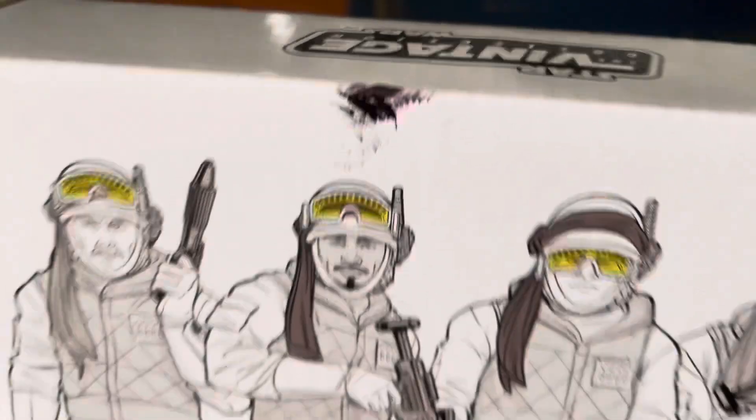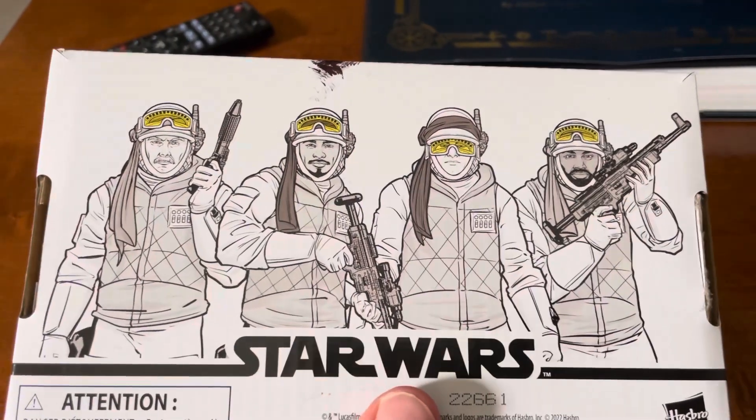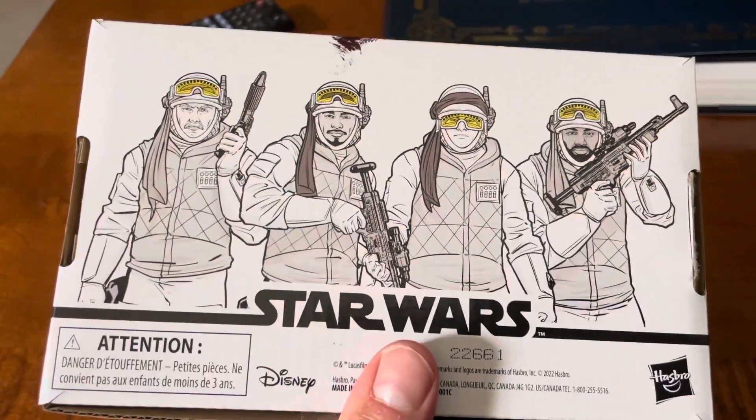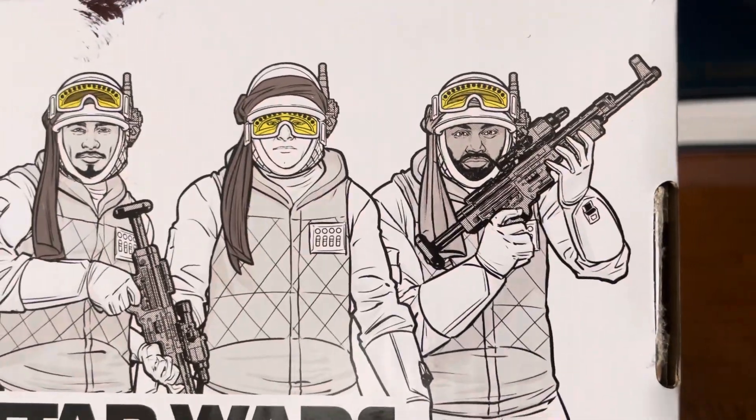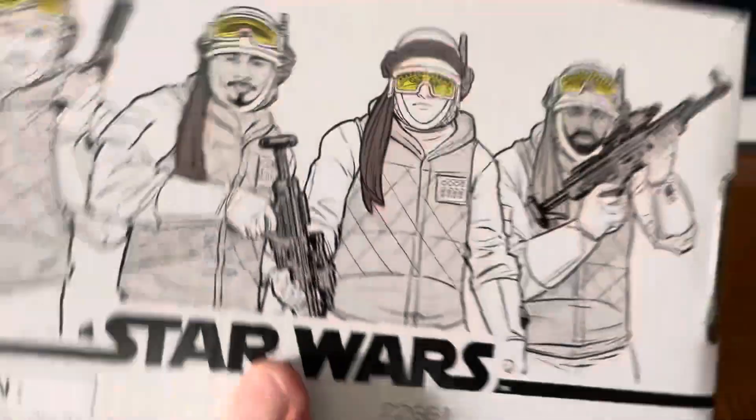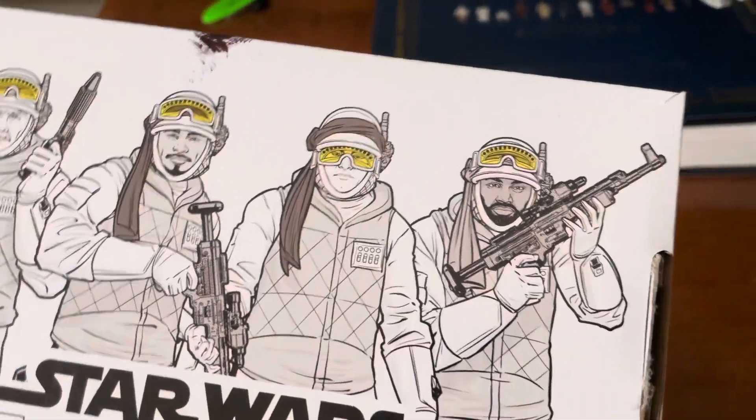I got a bit of a smudge there. I think everyone's already seen what these look like. It's interesting, though, that they chose the characters that they did — I don't remember these two guys on Hoth.